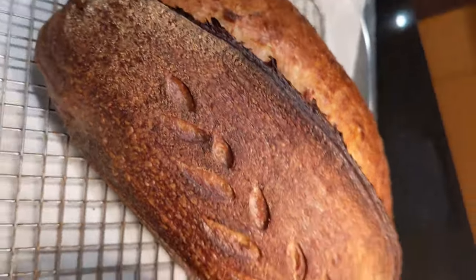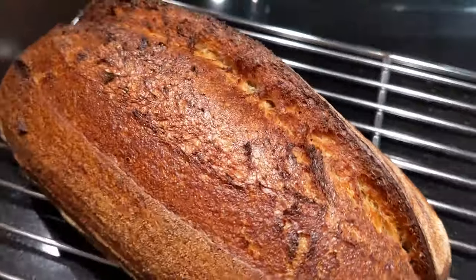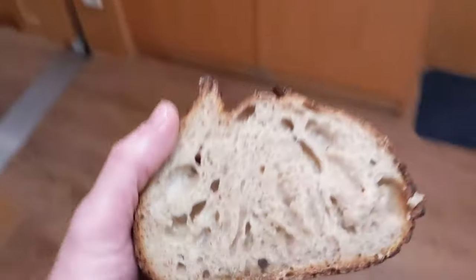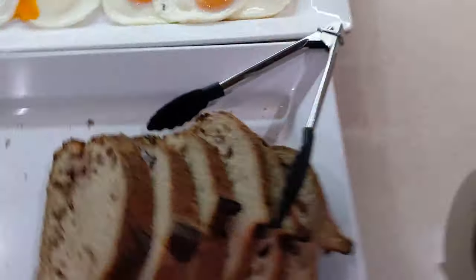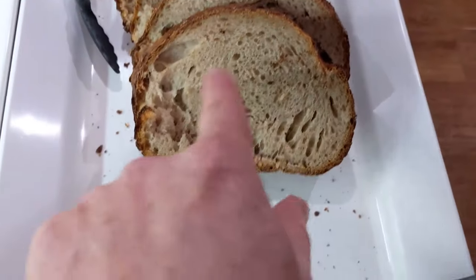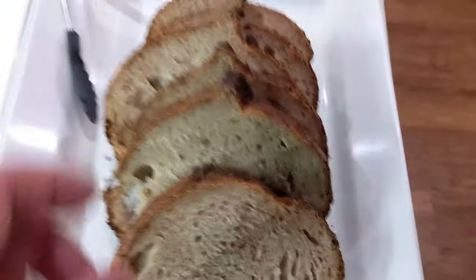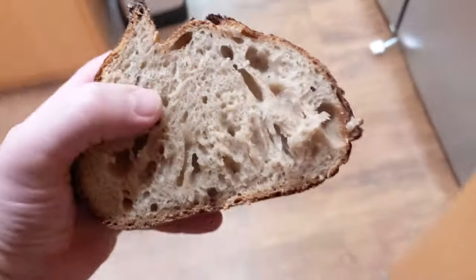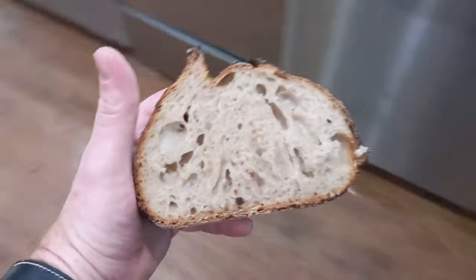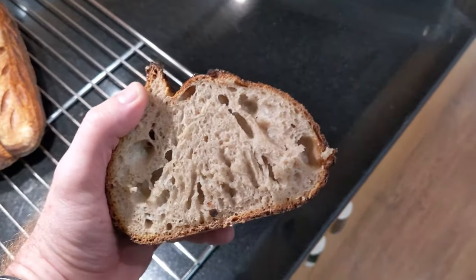There we go. I'm pretty happy with that crumb. Looking good. The crumb's a little dense there, but it's a good loaf. Can't recommend rye flour as a leavener enough — it's got some power. And look at the color — it just looks better, it looks healthier than a stark white loaf. Rye flour all day.